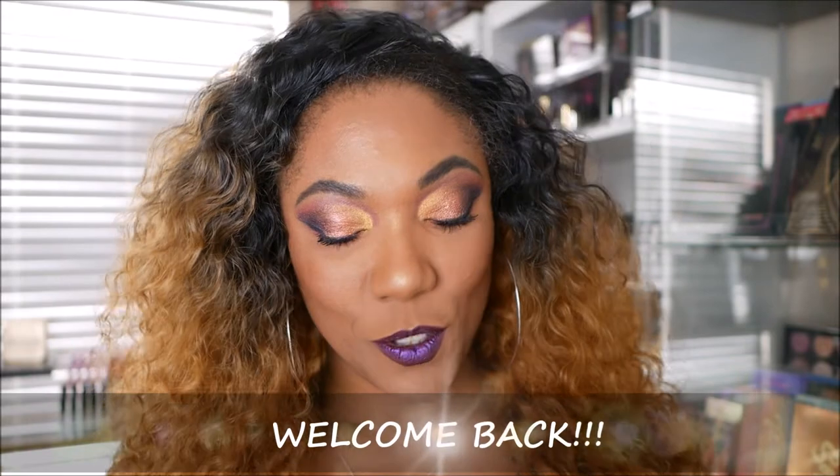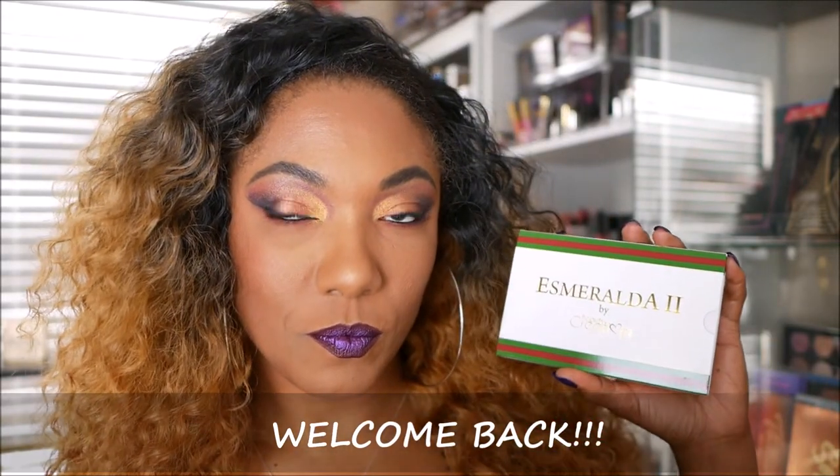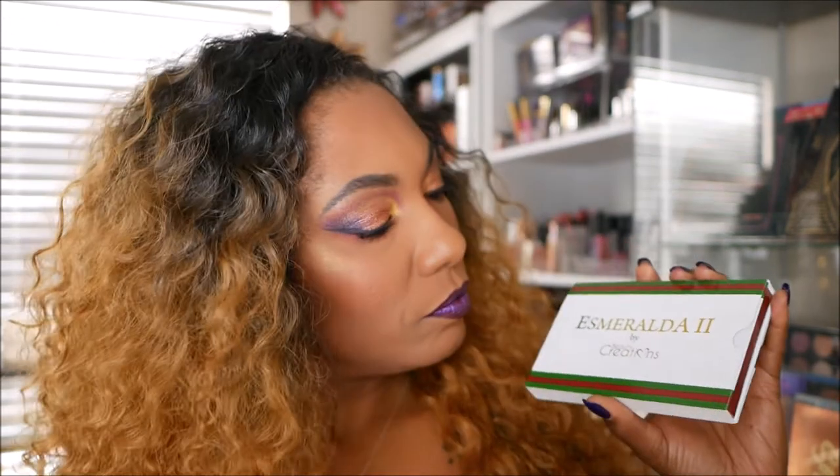Hi guys, welcome back. So today I just wanted to do a quick little voiceover for this video. I am testing out this Esnarelda 2 eyeshadow palette from Beauty Creations.